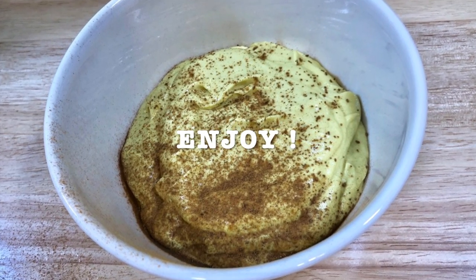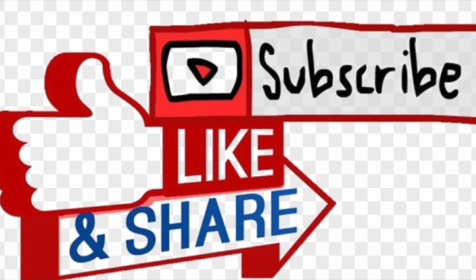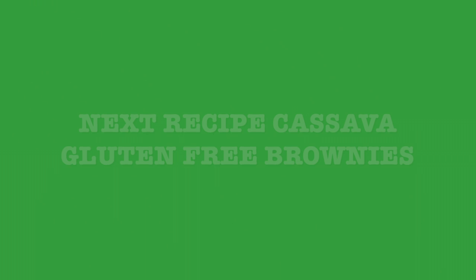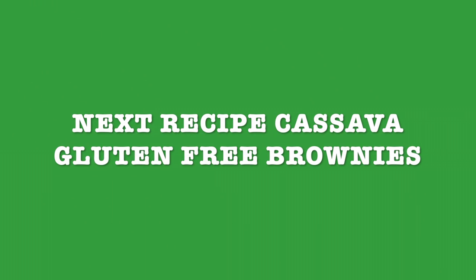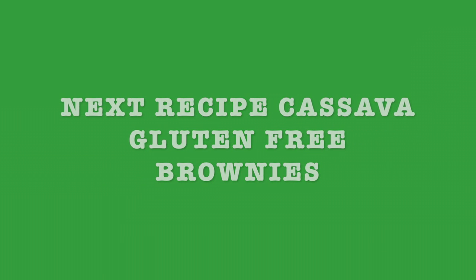I invite you to subscribe, like, and share with your family and friends. Our next recipe is going to be cassava gluten-free brownies. Thank you for watching — see you next time and stay tuned!